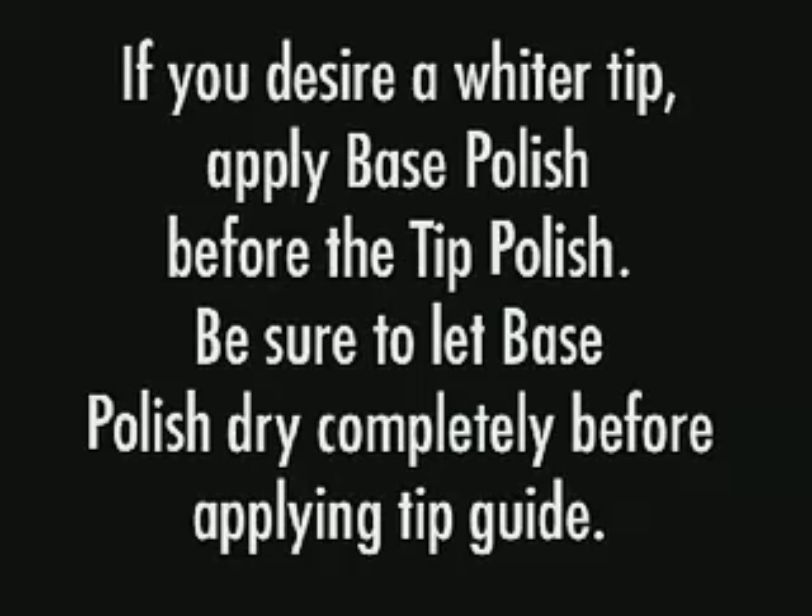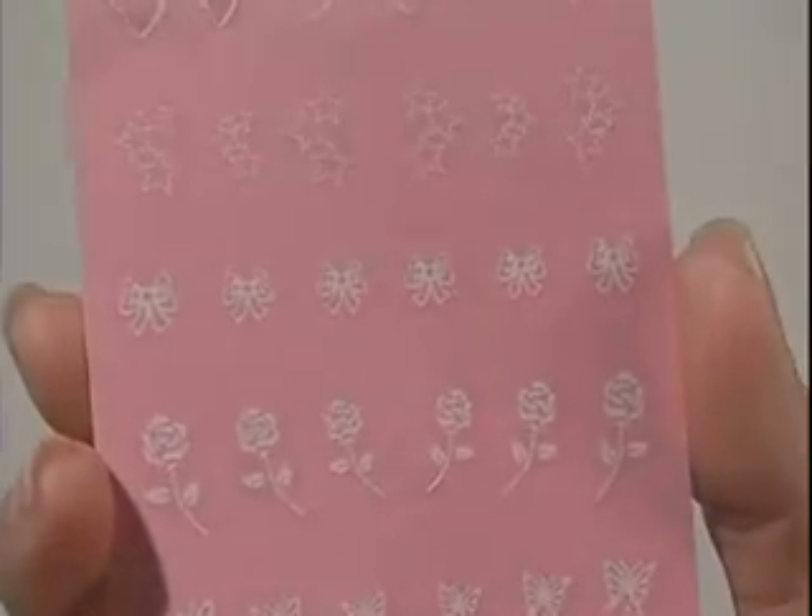If you desire a wider tip, apply base polish before the tip polish. Be sure to let the base polish dry completely before applying the tip guide.